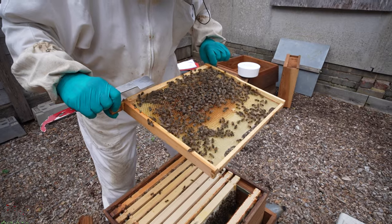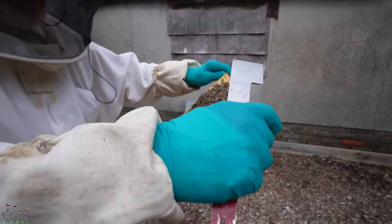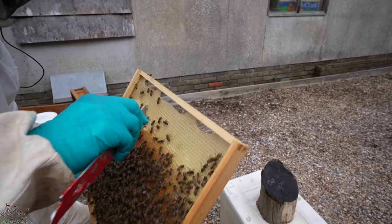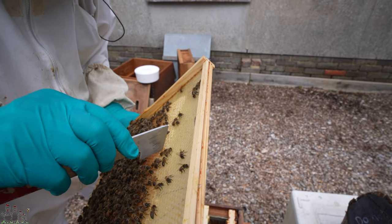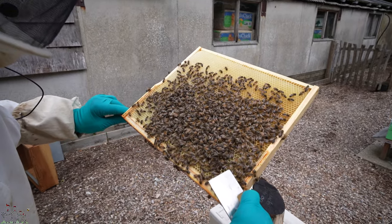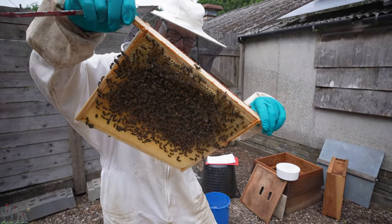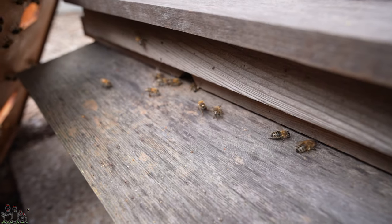We've seen eggs but we haven't seen the queen yet. Was she marked? Yes, pretty sure she was. There's another queen cup on that side as well — nothing in that one. She hasn't seen the queen. She's quite brightly marked. All we can do, unless you want to go back through them again, is assume that she's in there because we saw eggs. So that's our WBC done.